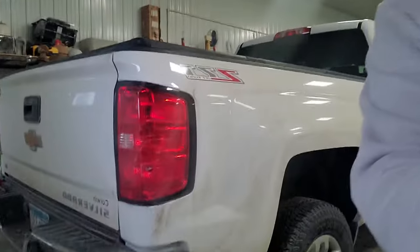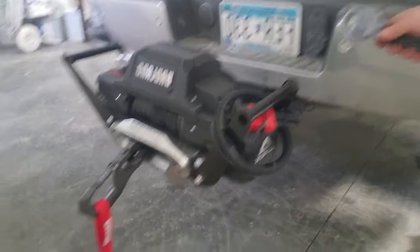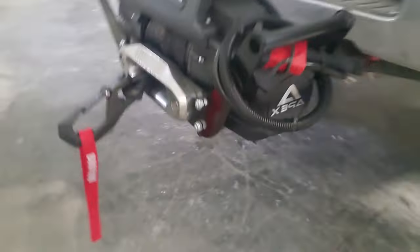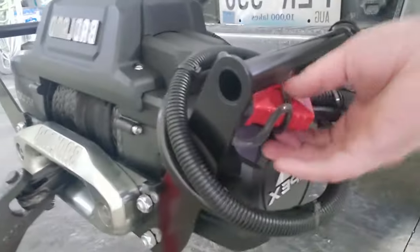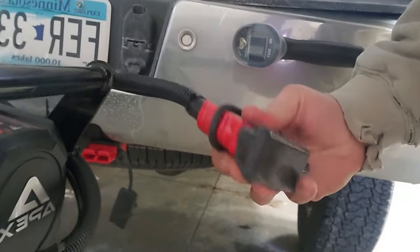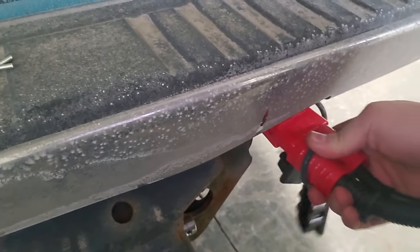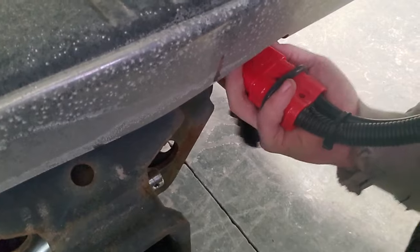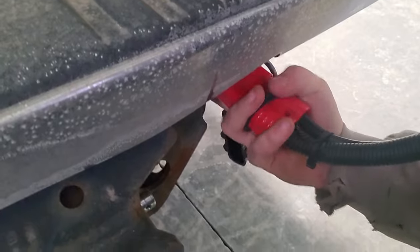All right guys, we've got ourselves a winch. I just kind of have the thing setting up here but it's all wired in. Right now I just have this thing down here so I can just unplug it. Take my new plug from the winch side — I left a little extra wire on here. Plug it in like that, wait until it clicks. There it is.